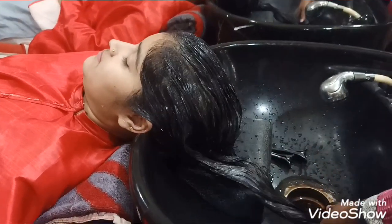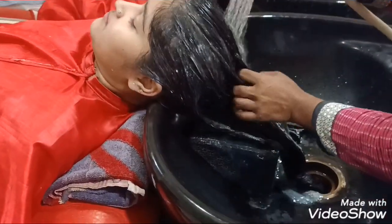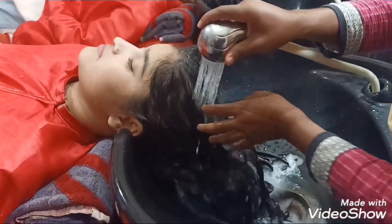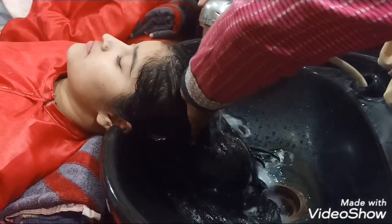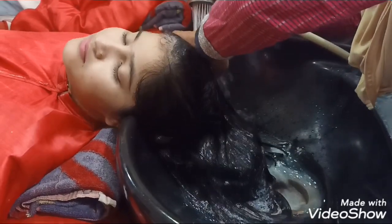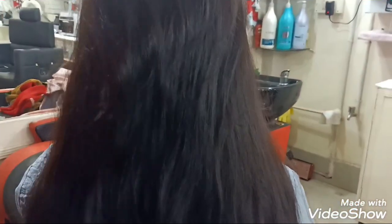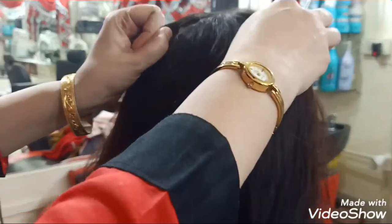Now we will wash the hair properly. You can see how the hair is silky and soft. Where is the question of dandruff? Bring the camera closer — there is not a little dandruff in her hair, there is no dandruff in any section. No dandruff at all. This is the result of the detoxifying L'Oreal hair spa.